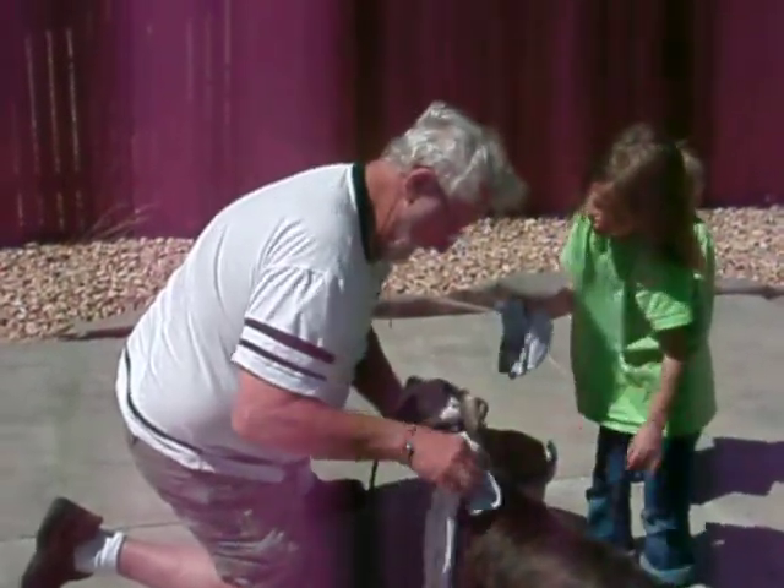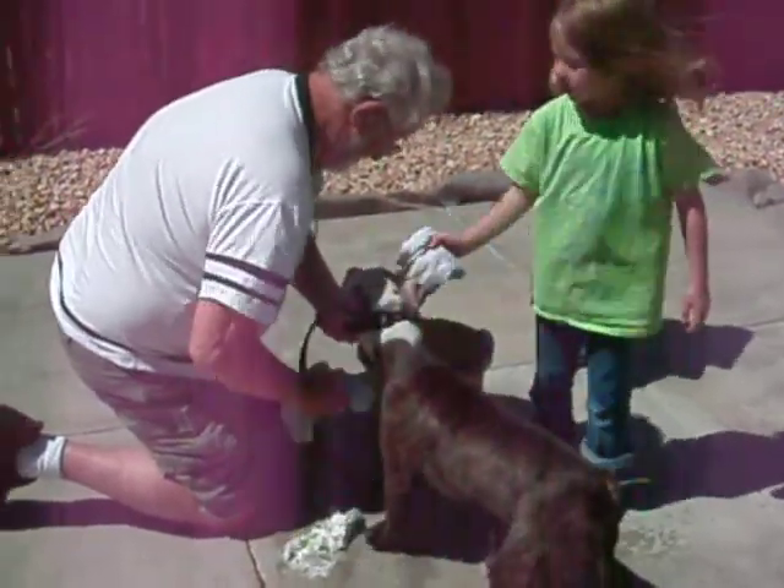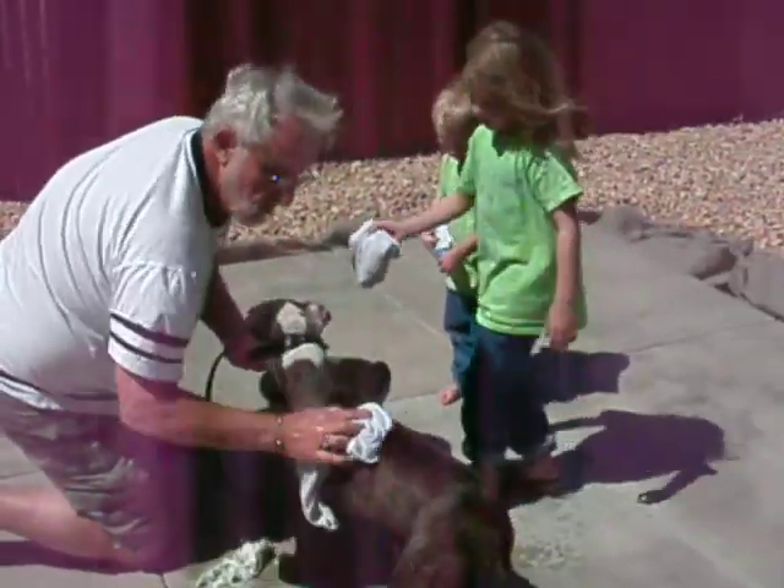Right here. Watch his ears. He's doing better now. Look at that. Kevin, you're a good helper. What are you doing, Christian?